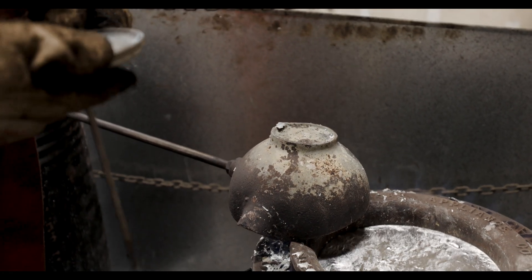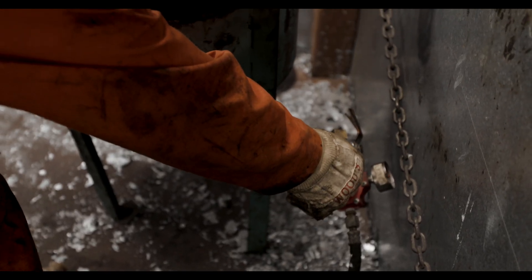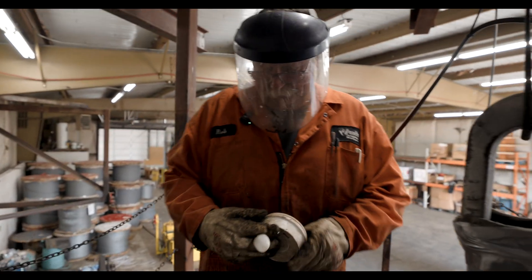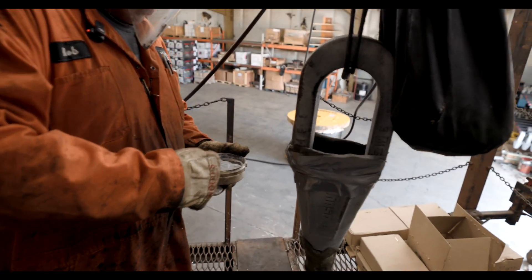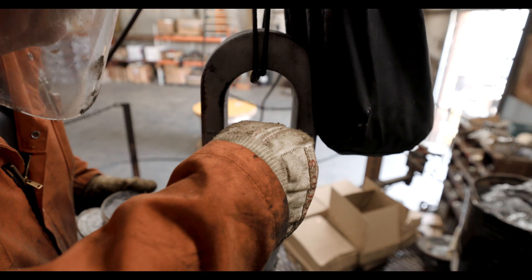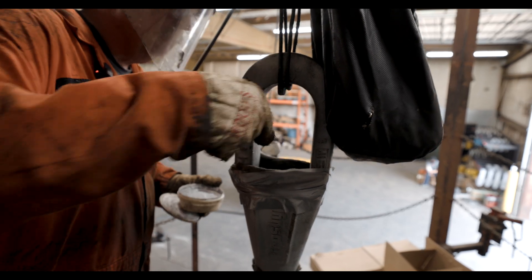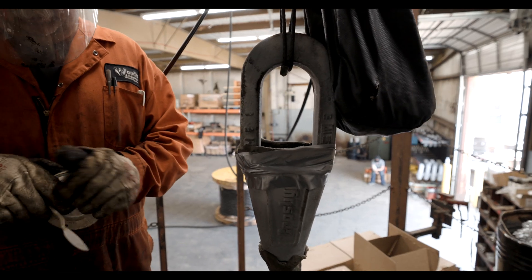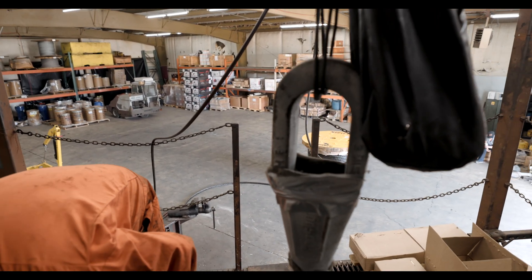I'm going to turn the temperature down so it will hold its heat, and then I'm going to put the tinning compound in. Just takes a little bit — not very much. It'll make a lot of smoke when I pour the hot zinc in. All that is, is just to help take any impurities that I missed cleaning the wire. There will be residuals on top.